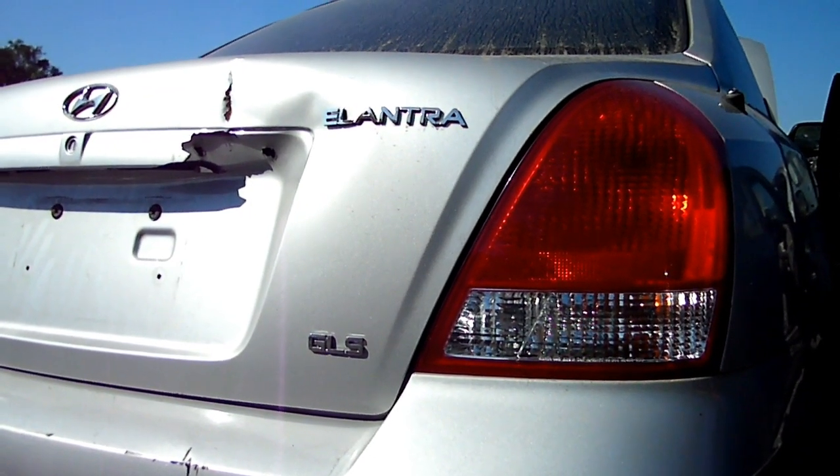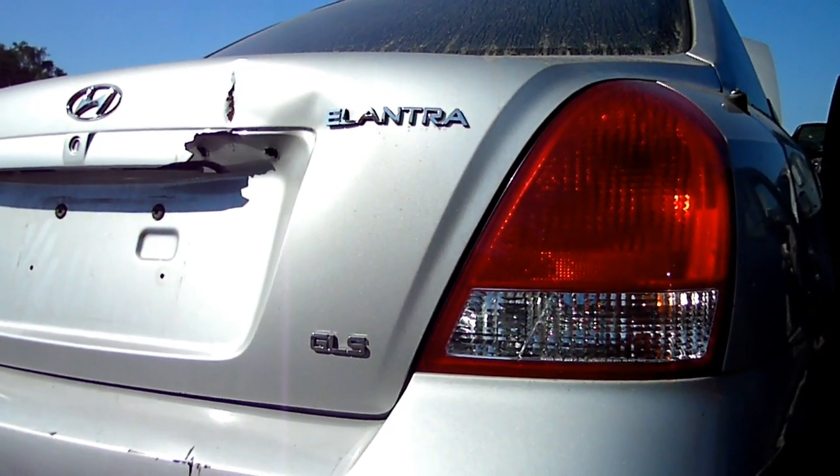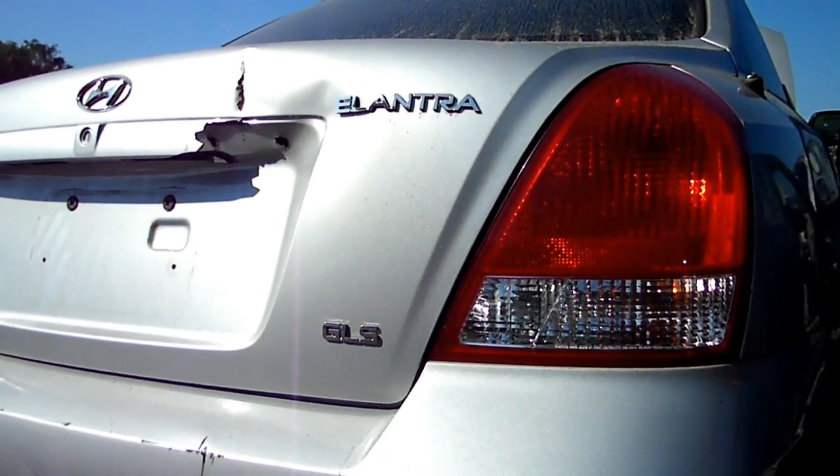This is a video by Richpin. Today we're working on a Hyundai Elantra — this happens to be a 2002 model — and what we're doing today is we are replacing the crankshaft position sensor.